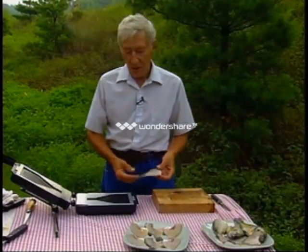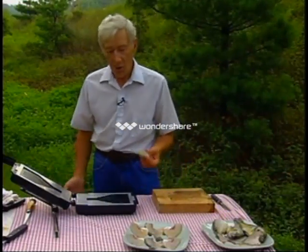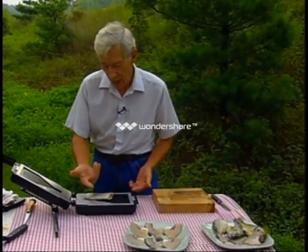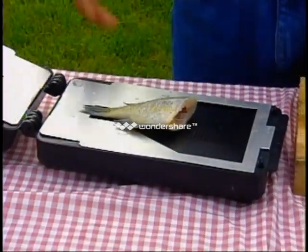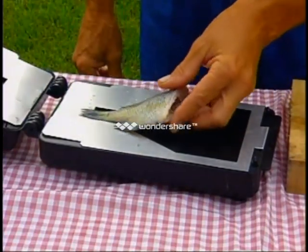After the beheading of the fish, the fish is now ready for the Panhandler fish filleter. In doing so, we place the fish so that the tail and the fins are on the guide plates. In placing the fish in the filleter, we have a start line here, which is basically where the tail goes.